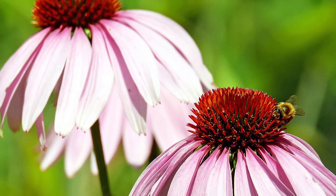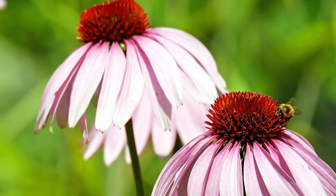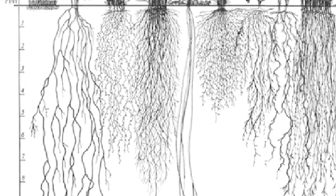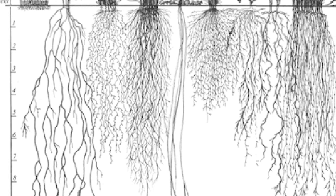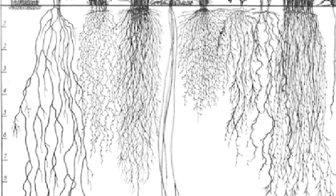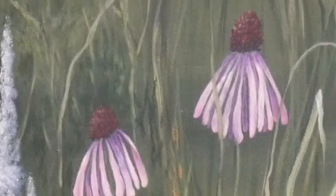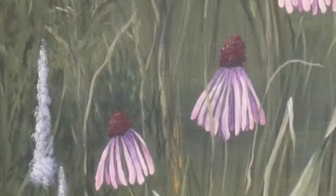The pale purple coneflower is drought resistant, which makes it an easy low maintenance plant for your garden. The roots of this plant will actually extend up to seven to ten feet underground — that's how it gets access to water if it's not available on the surface. The pale purple coneflower has such a beautiful pink petal bloom that it made it onto the mural here at the Nature Center at Hickory Knolls.